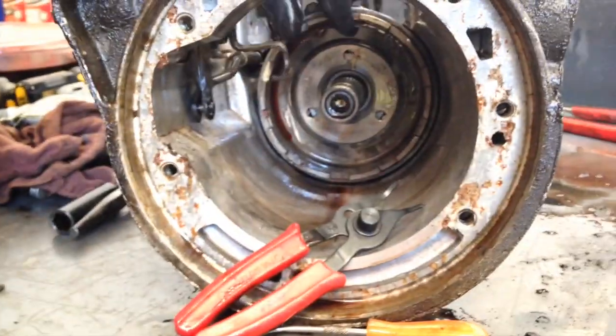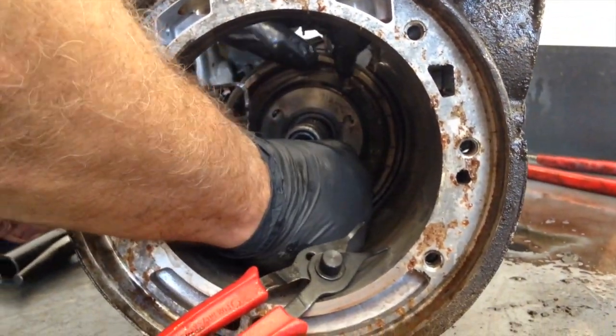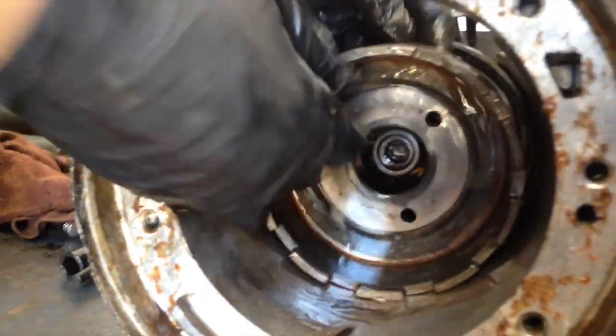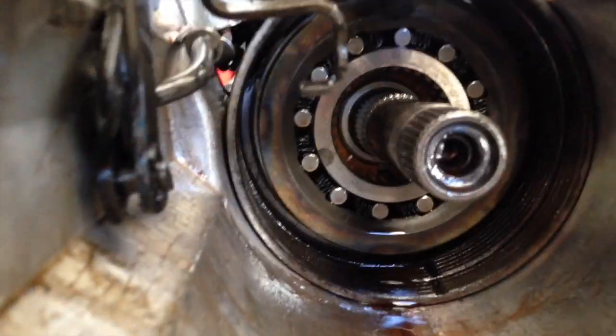This is your rear drum — there's a one-way clutch in here. You always check it before you take it out. It only spins one direction; you turn it one way, it won't turn the other way. And there's a roller clutch, in case anybody wants to know what a roller clutch is.